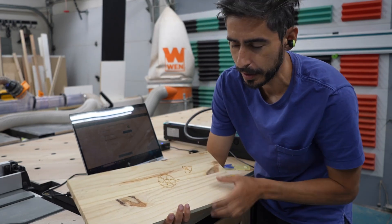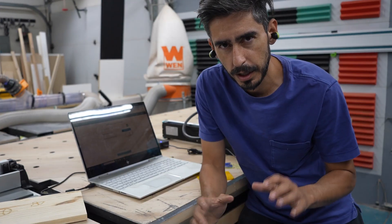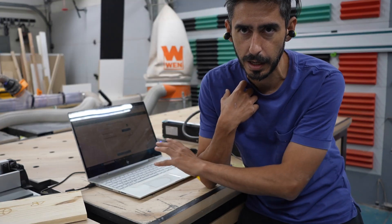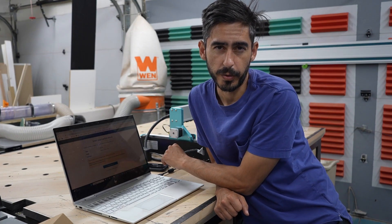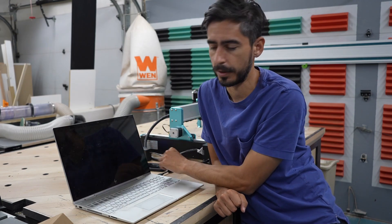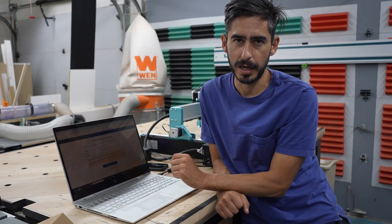I was able to get the test cuts done using all the software and everything that came standard with the machine. I have one more goal: doing a custom cut using my logo, just to understand the process of going from a file I have to getting it into the software and coded for the machine to run. I'm brand new to the CNC world, so I did some research to understand what software you need. There are a lot of great resources on YouTube, but it seemed like there are a few different steps that require different softwares.